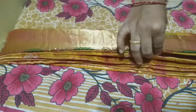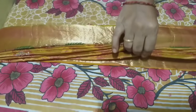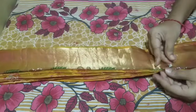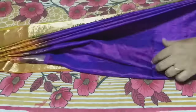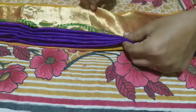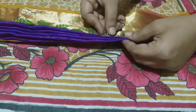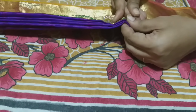Now we have to put a pin on the shoulder. I am going to make it a little bit more comfortable. This is the last pleat on the left side. It is comfortable with the last pleat.